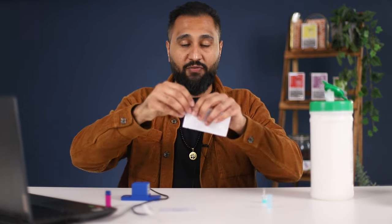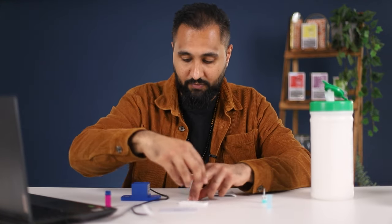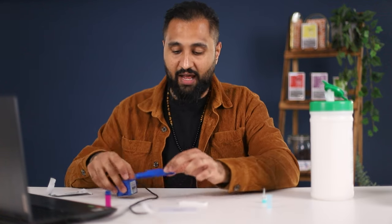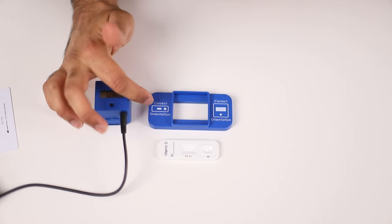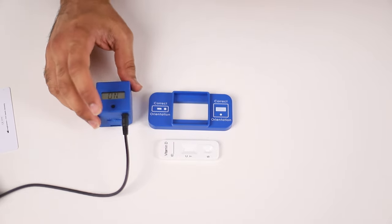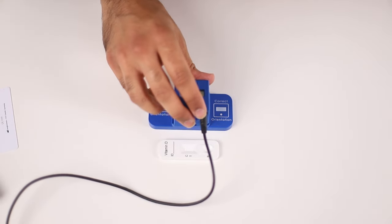To start, I'm going to first remove my test strip from its case. If you look at the cassette it's got the correct shape of where the test strip should be placed. The cassette goes over the test strip when you're performing the test, however for the start of it we're going to leave it completely apart.